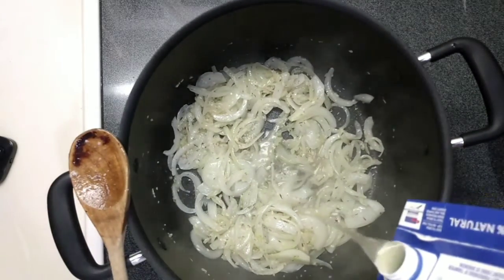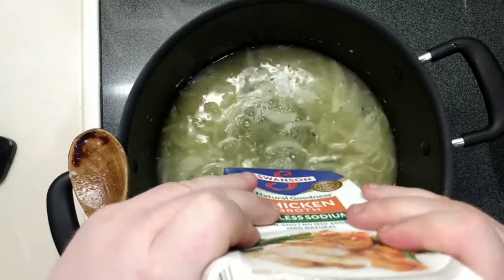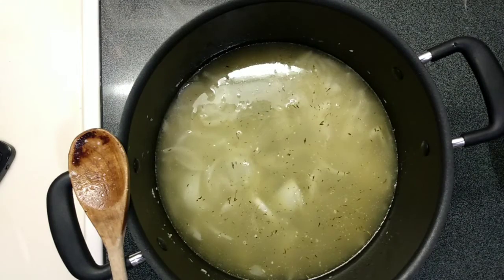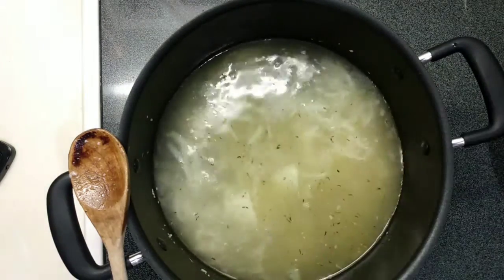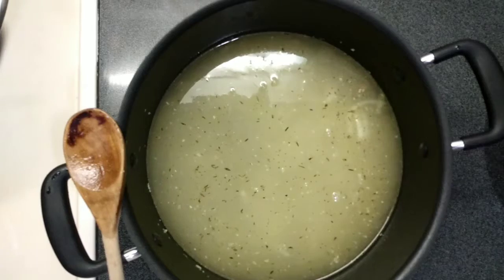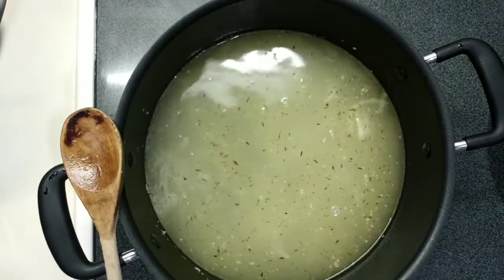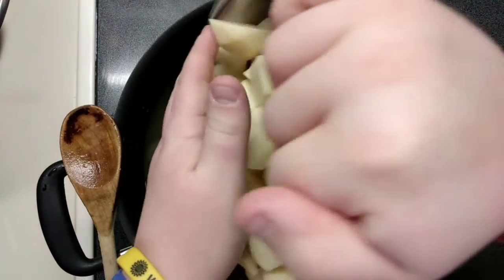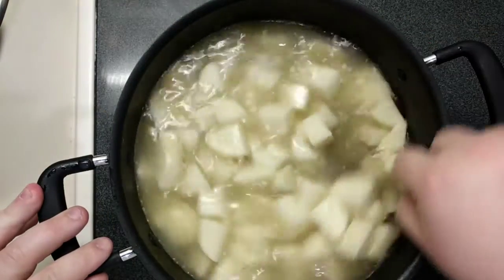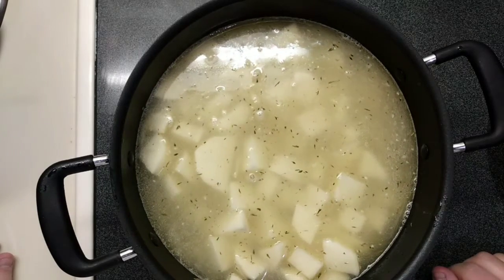Go ahead and add in the chicken stock as well as two cups of water. We've got our potatoes in there. I turned it up to about medium-high, and now what we're going to do is cook these until they're tender.